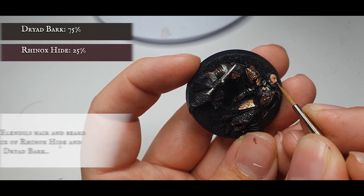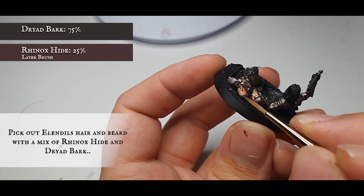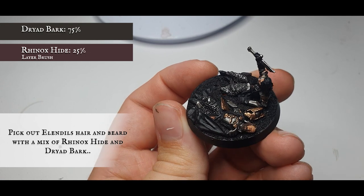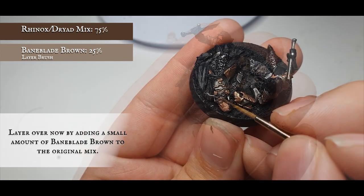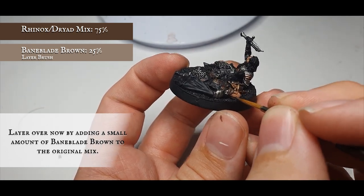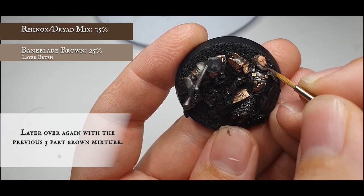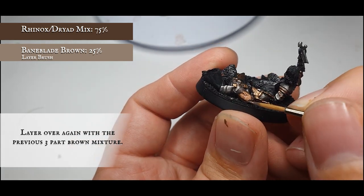It's important to break up these two models and give them as much differentiation as possible. We're going to paint Elendil's hair with more of an old aged, wizened gray look, starting by base coating with a mix of Dryad Bark and Rhinox Hide. Add a small amount of Baneblade Brown to the mix and apply this as an all-over layer over his hair, moustache, and beard, making sure to get right up close to the follicles where his head meets the base. Once happy, carefully pick out the individual strands across his hair and beard with the previous mix, creating some definition among the flowing hair.